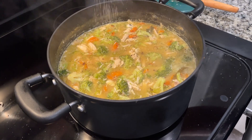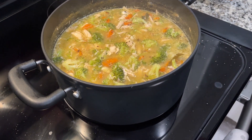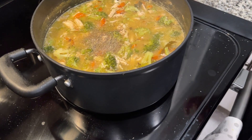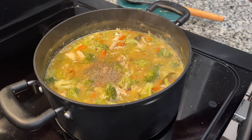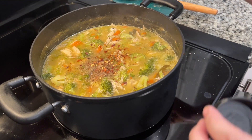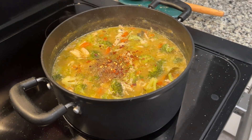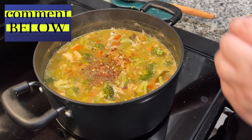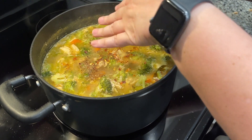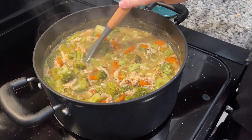The last step is just to add a few things: a little salt, a little black pepper, maybe a little crushed red pepper — we actually thought we were supposed to add that in with the herbs earlier when we sautéed the herbs, but that ain't stopping me from putting it in there. And this is also optional: just a little lemon juice. Stir it and it's ready to serve.